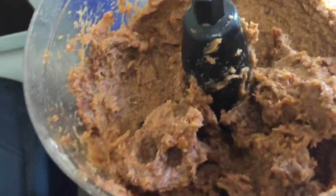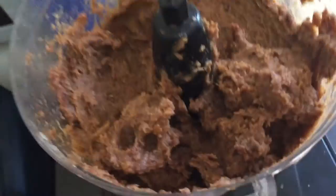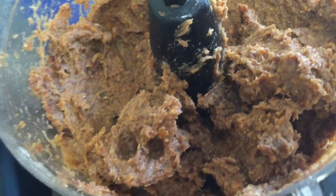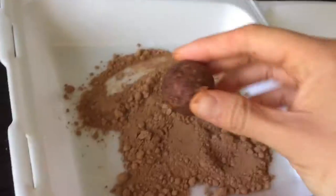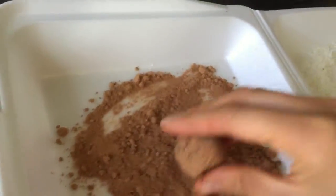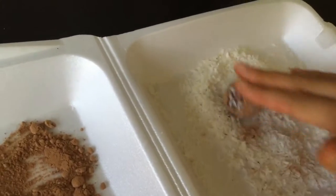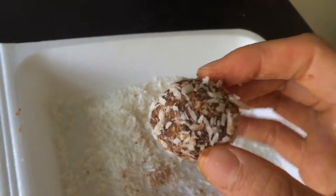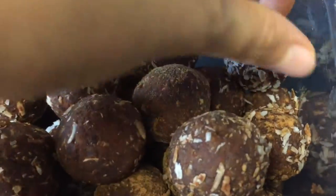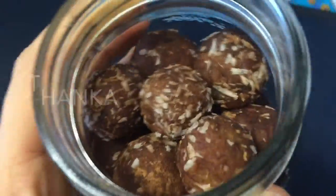Now once it's like this, you're gonna want to do some taste testing — make sure it tastes good — then stick it in the fridge to let it cool down so it's a little bit easier.